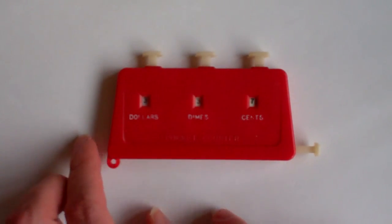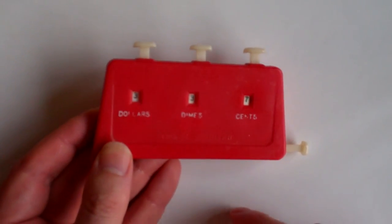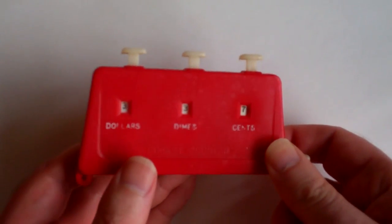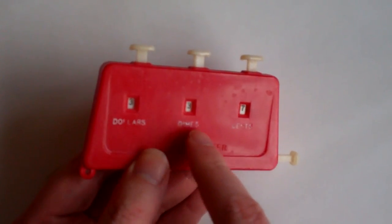This is a pocket counter — it says so right here on the front. It can keep track of your grocery shopping, the amount you spend, and it has dollars, dimes, and cents.